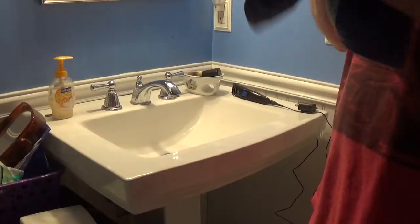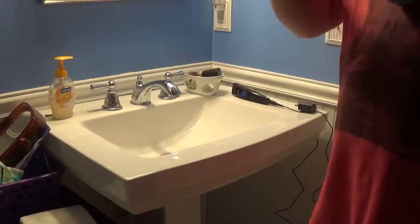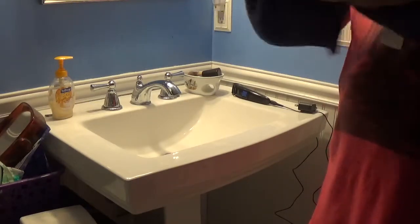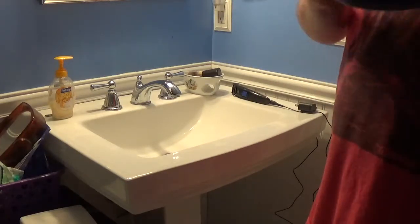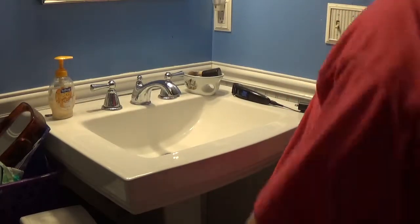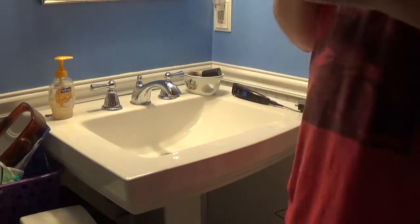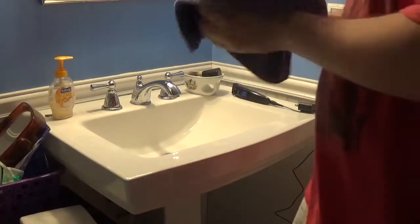Yeah, I gotta do it to all of them. We don't want any ball left out. I'm trying to make this not weird, but I don't want to bowl with dirty bowling balls. If this is the wrong way to wash them, let me know in the comments below what you guys use when washing your bowling balls.